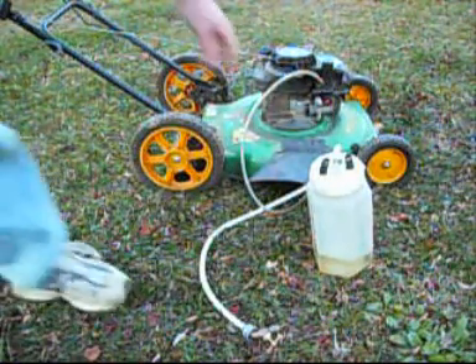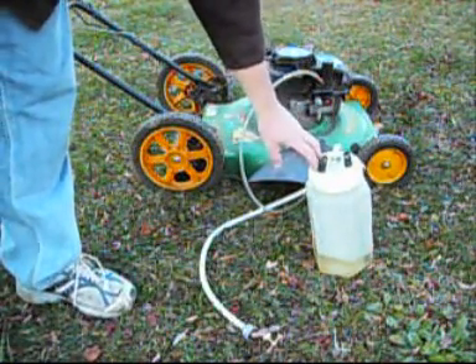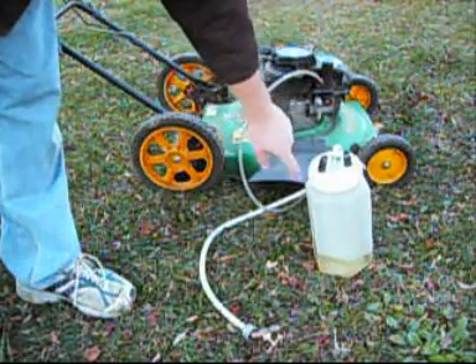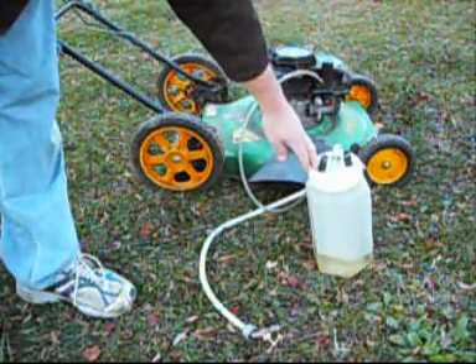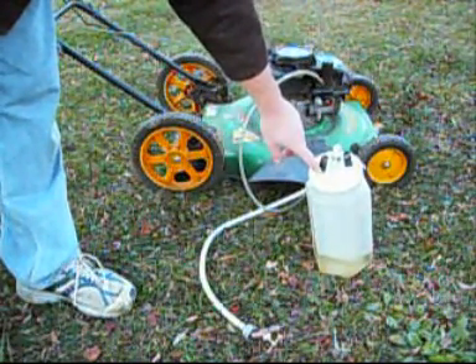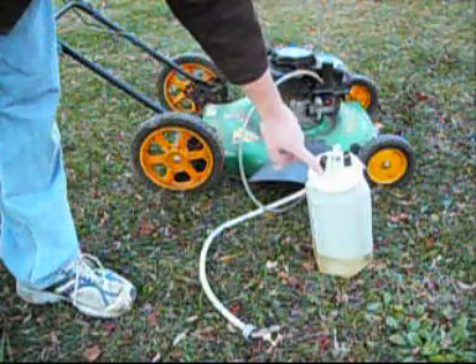You don't want to be using any kind of glue or anything. I'm not sure if there's a type of glue that will withstand gas, but all the glue that I used to seal these — the gas just ate it right up. So I just used some electrical tape to seal these off.